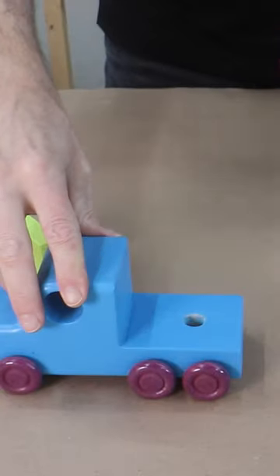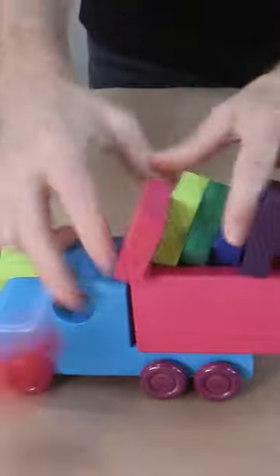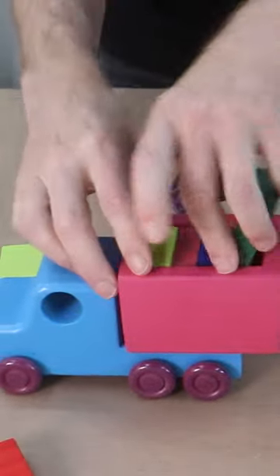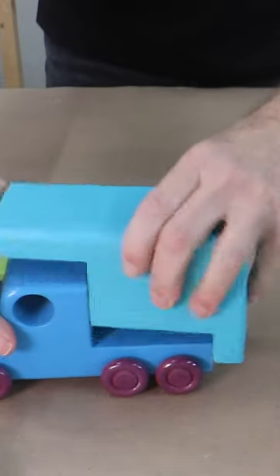The trailer comes off and can be replaced by this little carrier here, which also holds blocks or whatever else you want to put in there. And finally, in case you want to go camping, it's got that camper on there.